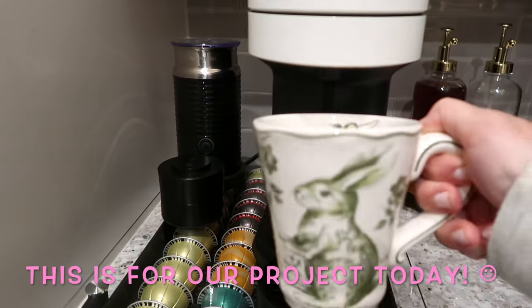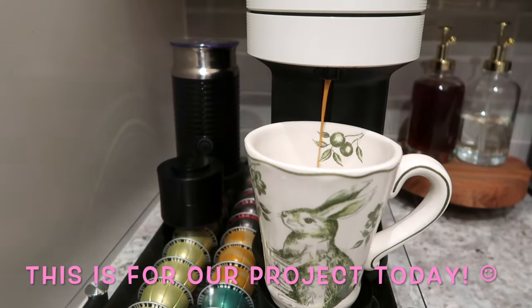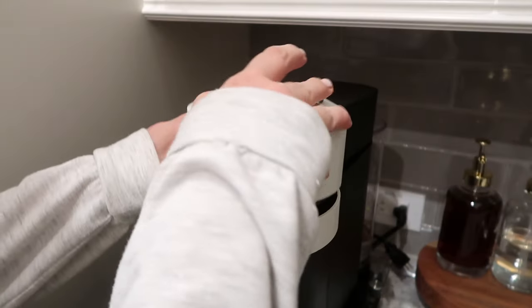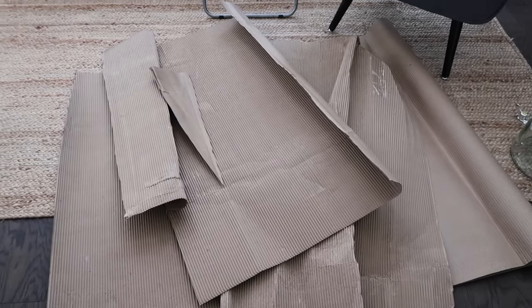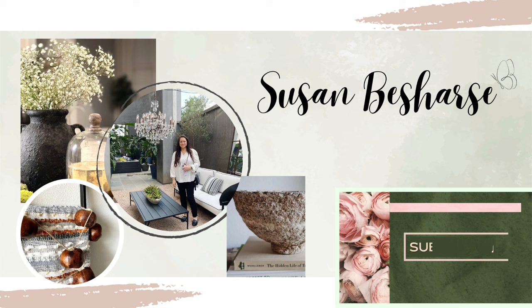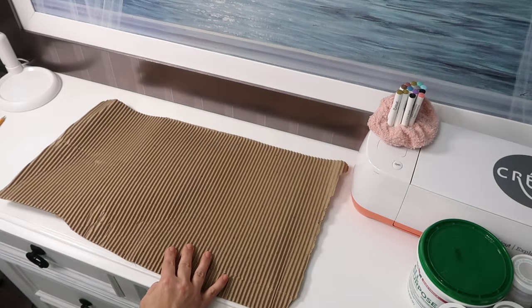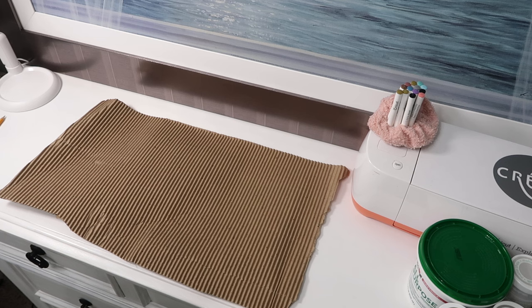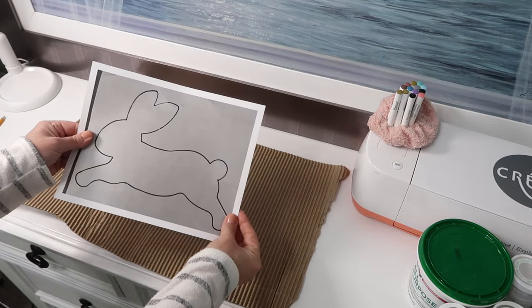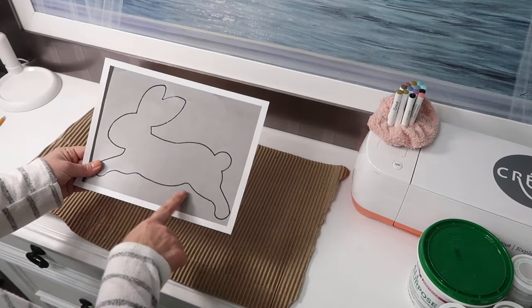In today's video we're going to make a really cute bunny for Easter. When our new couch was delivered it was wrapped in this cardboard, and I recently saw someone use cardboard to make a cute bunny. She used regular cardboard and tore the top layer off to expose the corrugated inside, which was a very cool idea. I'll put all of her information down in the description. When I saw this cardboard I thought it was perfect for this project and I think it'll be easier to cut because it's not so thick.